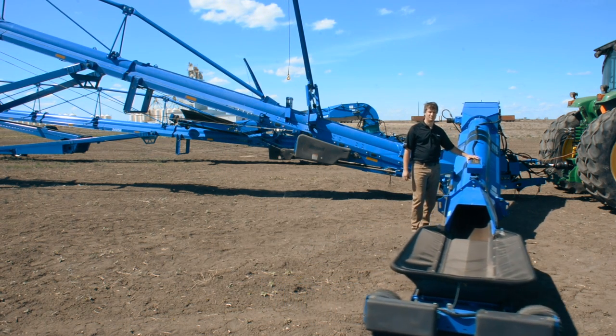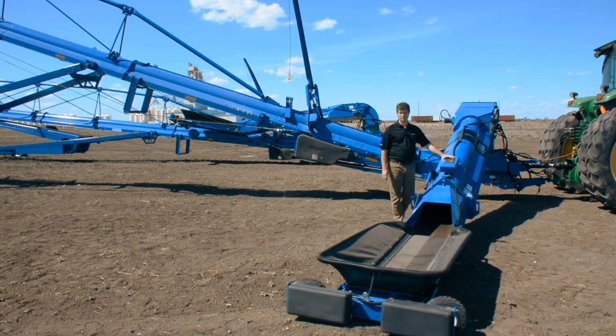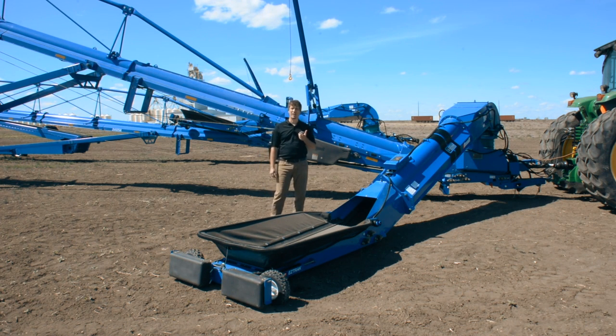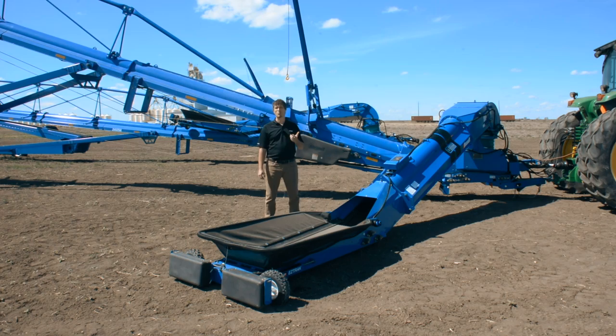The electric swing mover allows us to incorporate remote control functionality and integrate with Brandt's new LeadHand mobile application. LeadHand allows you to control any electric swing mover unit via your iPhone or Android device, so you don't have to worry about keeping extra remote controls in every truck or tractor in your operation.